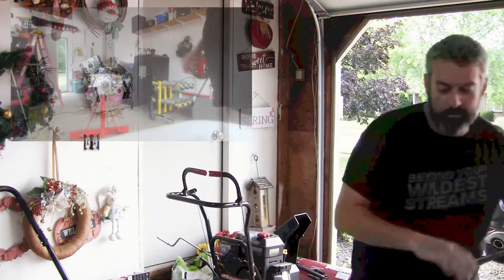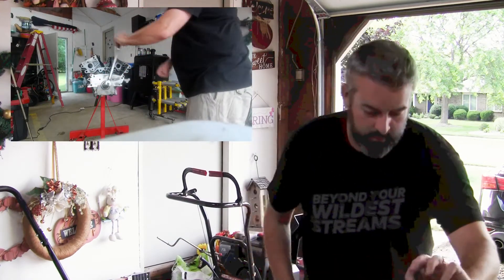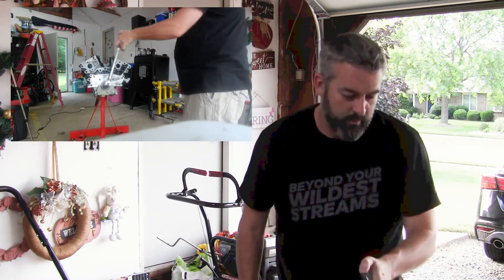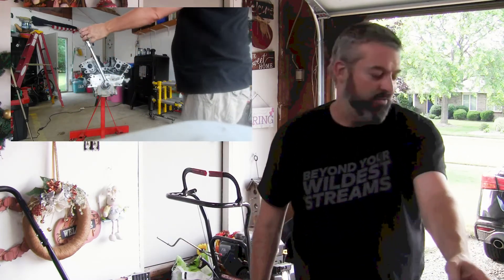I got everything assembled — we got the crankshaft in, we got all six pistons in. And I went to give it a celebratory rotation on the crank, and it will rotate 359 degrees, but it will not rotate 360 degrees. Let me just show you what that looks like. That's as far over as it'll go, and then it stops right there again.